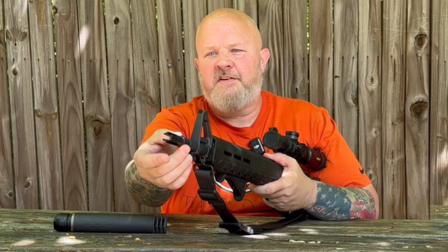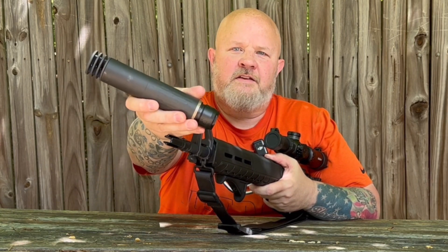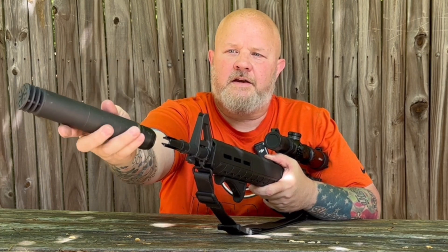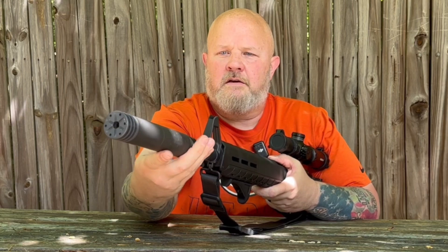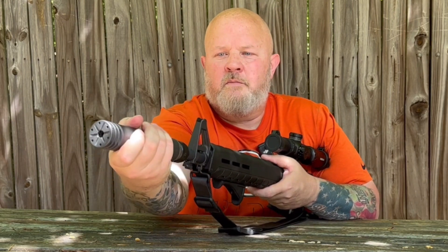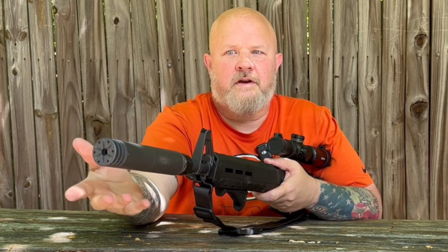You can see we've got a couple of lugs here on the flash hider. You've also got markings here on the side of the QD mount — your unlock there and your lock there. What you're going to do is line up your unlock here so it slides down onto the lugs, pull it down, turn it 90 degrees, and click it into place.